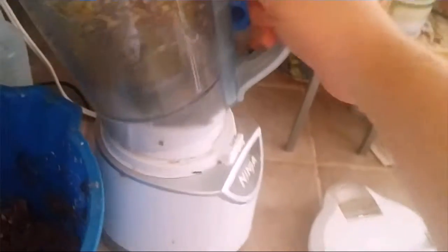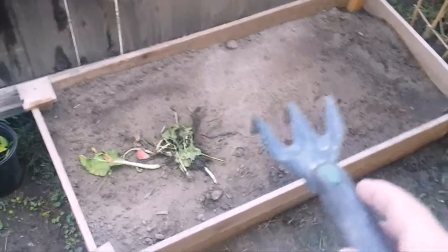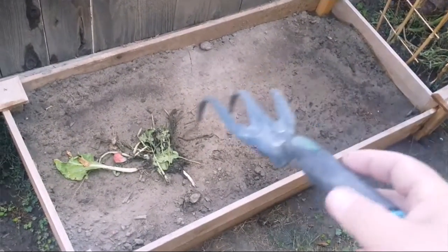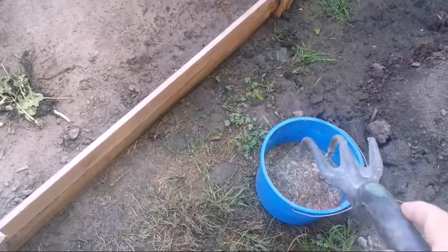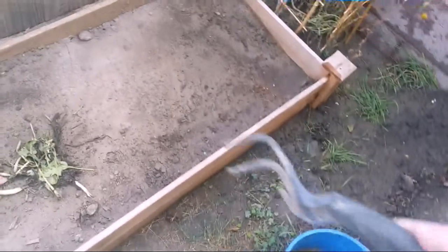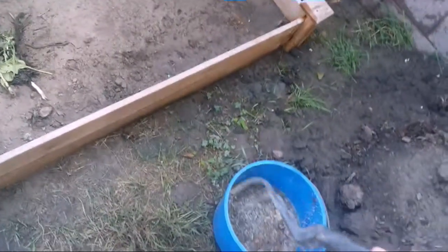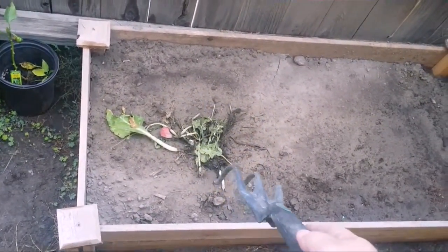I'm going to finish this up and then we'll go out to the garden. Here we are out in the garden. This is the bed I'm going to be preparing. I put some homemade compost underneath, and on top is soil that's pretty depleted. We're going to start replenishing it with this ground fruit and vegetable waste. The reason I'm grinding it up is so that it's already broken down — it kick-starts and accelerates the process of soil replenishment.